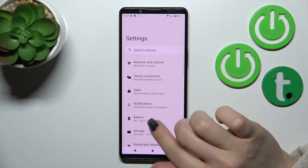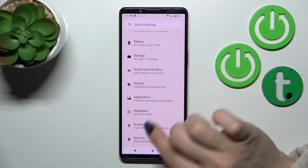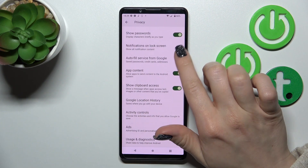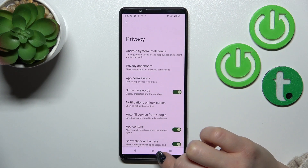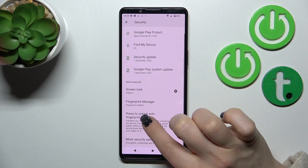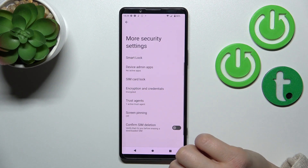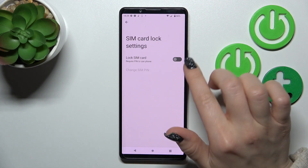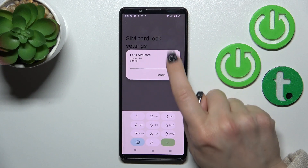First, let's open the Settings application and then scroll down — not to Privacy, but to the Security section. After that, scroll down and tap on 'More Security Settings', then tap on 'SIM Card Lock'.